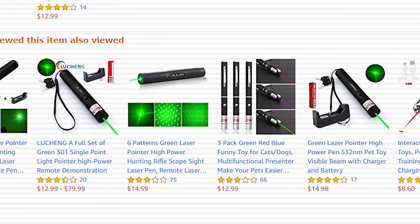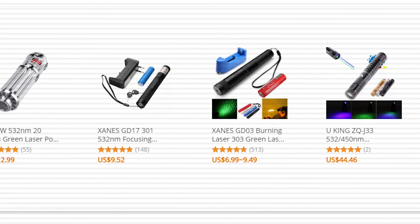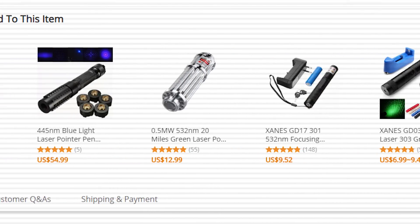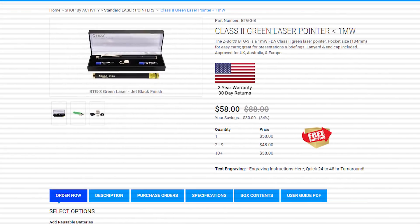Any schoolboy can buy one of these on the internet, from 40 to 50 bucks for a device that makes you feel like Obi-Wan Kenobi. However, we can only assume the power output of one of these. Shop descriptions often have splash headlines, promises of power output similar to industrial lasers, and bad translations from Chinese.